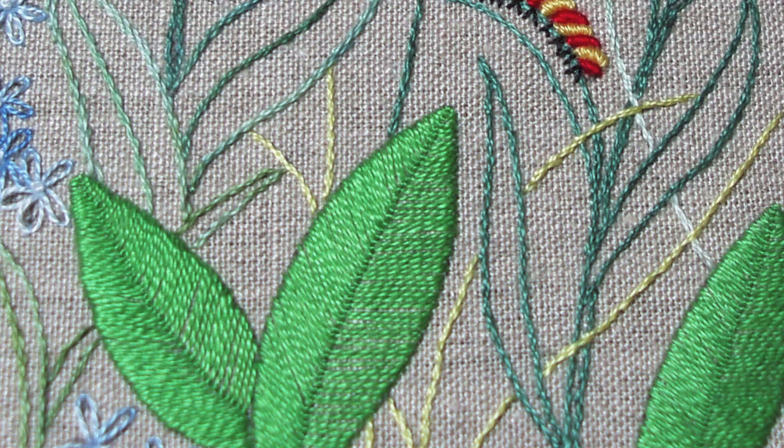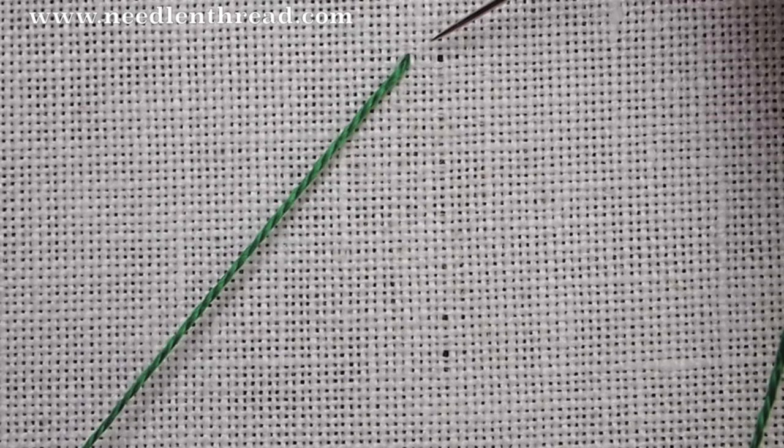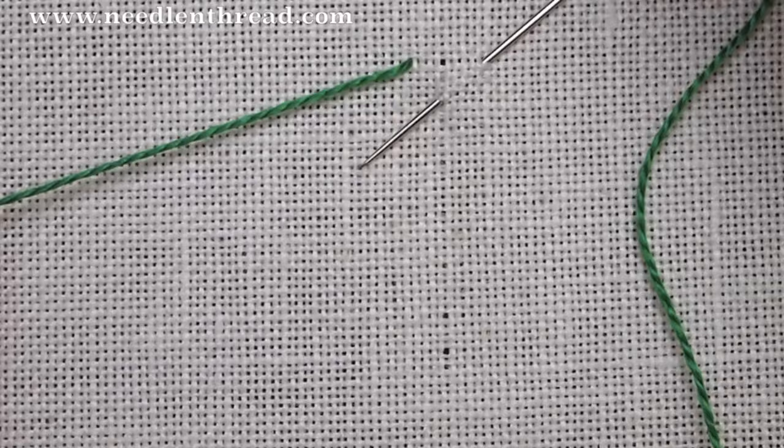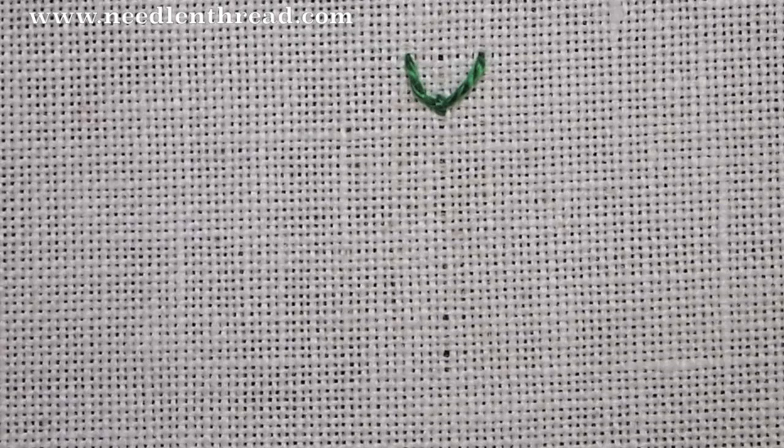I've begun by bringing my thread up to the left of the center line. I'm going to go down to the right of the center line, an equal distance on both sides. When I go down to the right, I'm going to angle my needle back up onto the center line below the two starting points, then anchor the stitch in the middle. And that's your typical fly stitch.